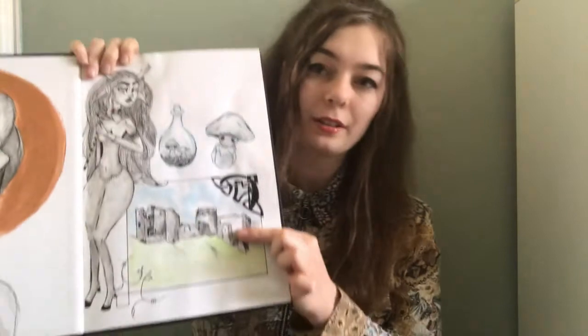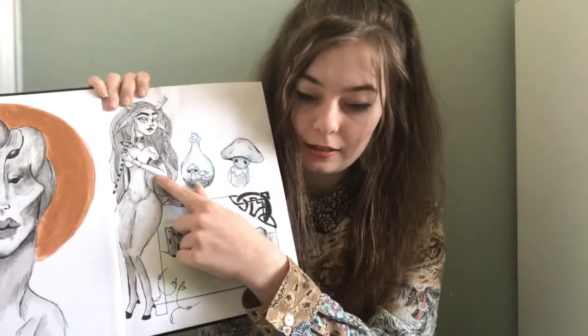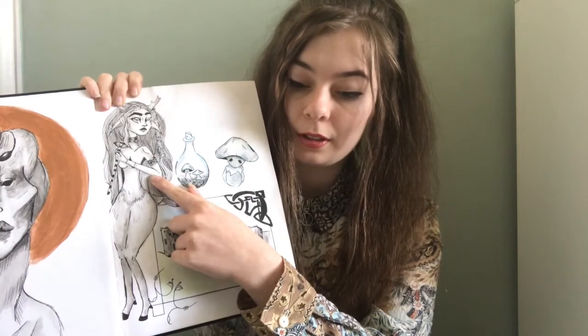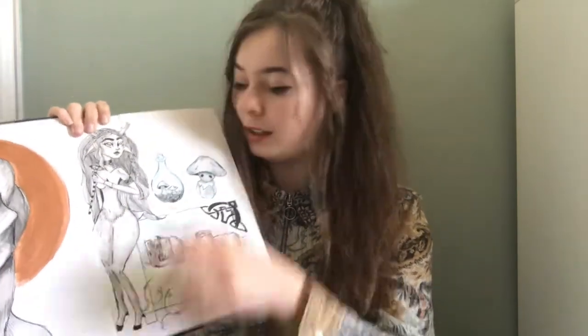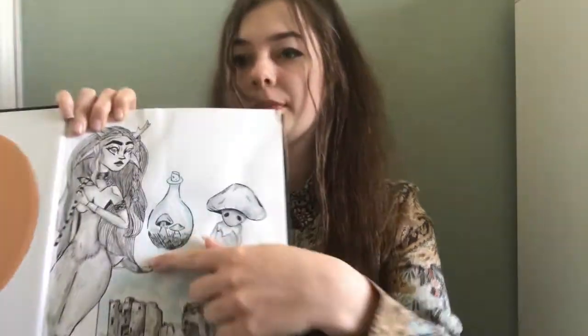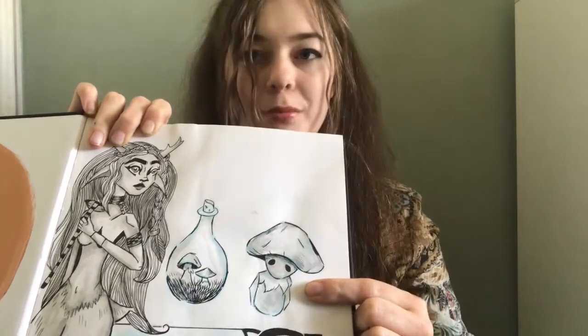On this page I've got a drawing of a castle. This is Kidwelly — it's my favourite castle in Wales. This is a deer woman from Native American mythology. And I was trying to draw mushrooms in a bottle, and this is just a weird mushroom pixie person I designed.